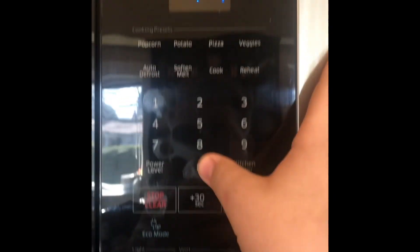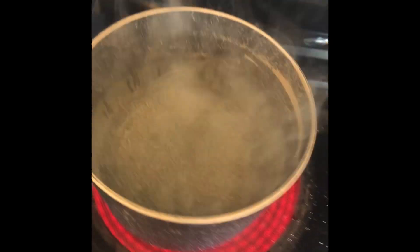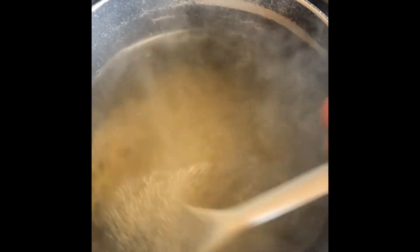Set your timer for seven minutes — don't start it yet though. Now it's basically boiling, lots of bubbles on the bottom. Pour in your noodles, now start the timer. Stir it around to make sure there's no big chunks — you should stir it about every two minutes.